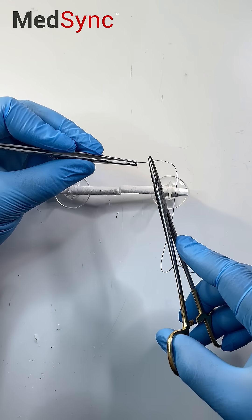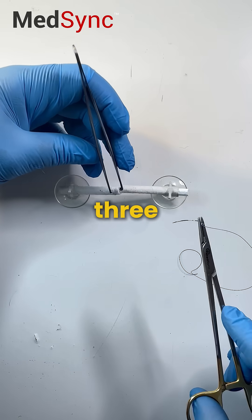The Adelaide Tendon Repair — it's one of three that you have to know.